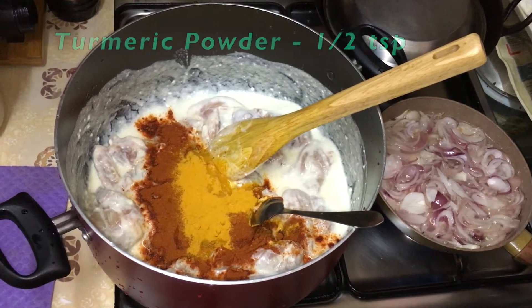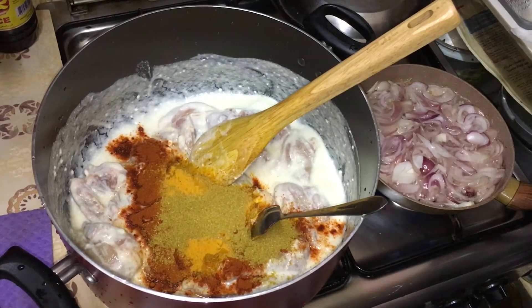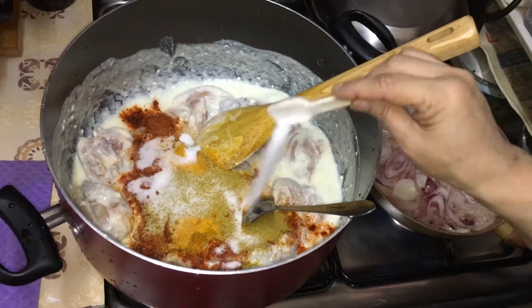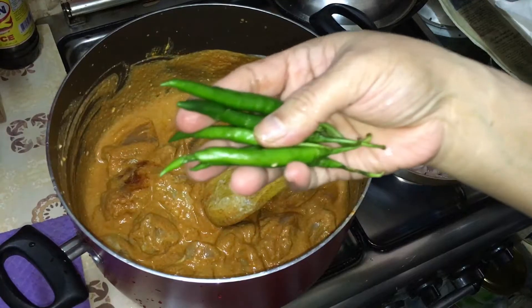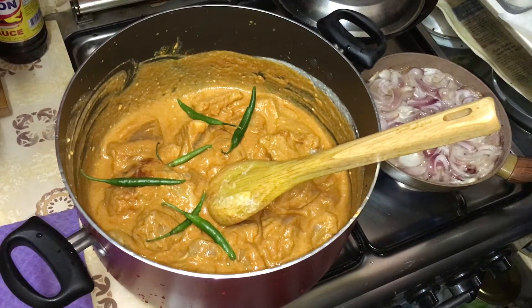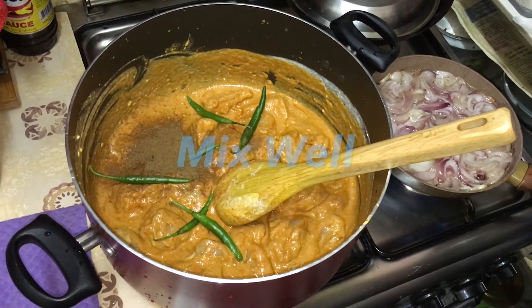This is the dhaniya powder — I am adding about half a tablespoon of that as well. I have also added some namak (salt) to taste. We have very simple and simple ingredients — about 4 to 5 ingredients — and we will add a hot sauce, about half a tablespoon.